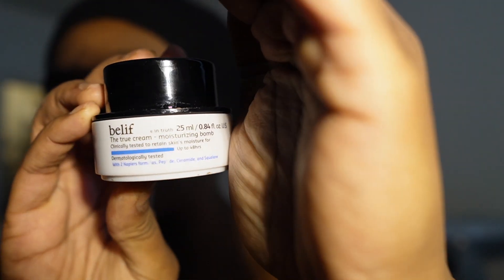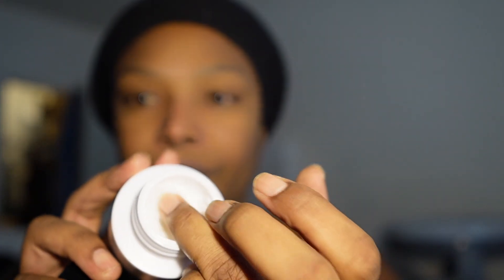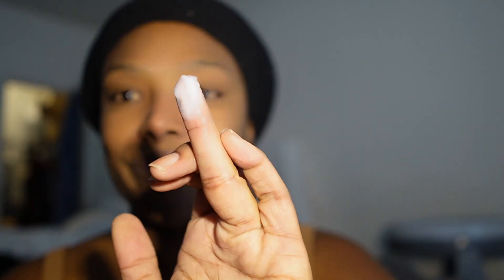Love this moisturizer by Belif. I have very dry skin so this is very hydrating — love this and it gets the job done. Skincare is damn near complete.